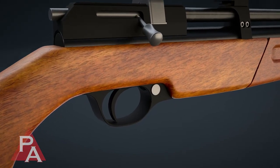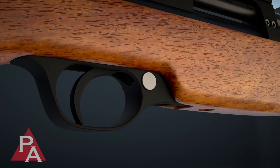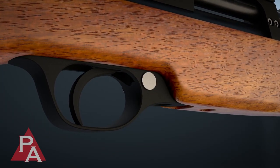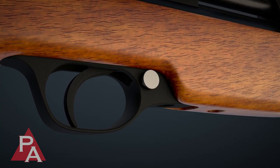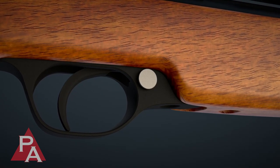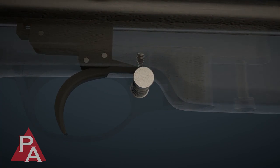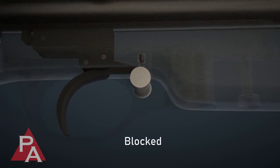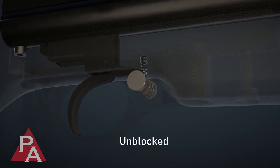The Seneca Dragonfly Mark II pellet rifle employs a manual cross-bolt safety, mechanically designed to serve as a button. Lateral force exerted on the button to either the right or left blocks or unblocks the trigger mechanism. When the button is slid to where no red coloring is showing, the trigger mechanism is blocked. When the button is slid exposing the red coloring, the trigger is unblocked.